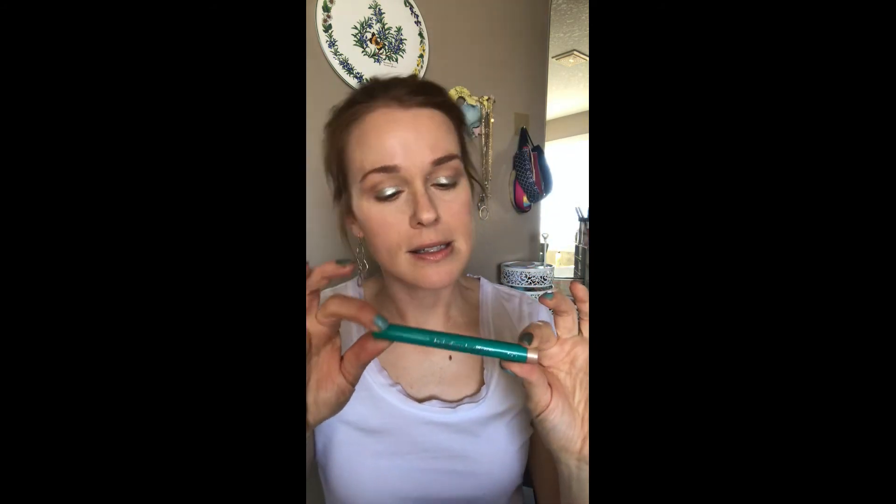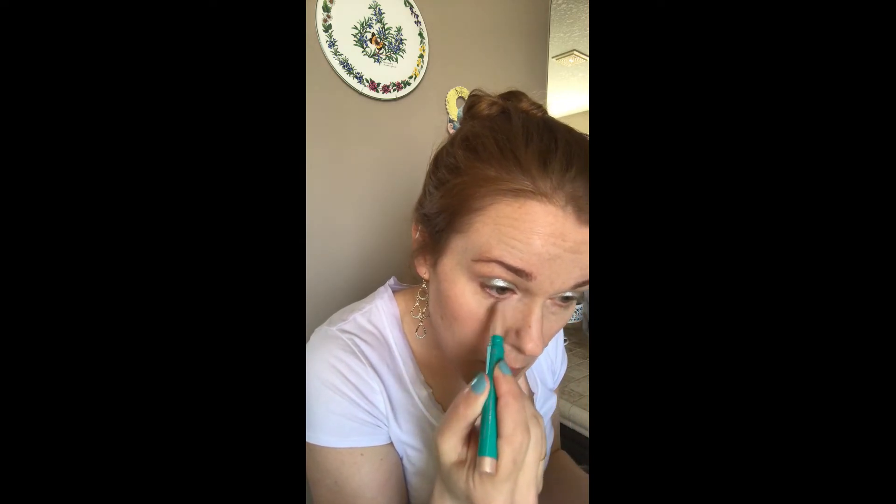I'm going to use my Thrive Cosmetics Brilliant Eye Brightener in Stella, just to round out that brightening effect. I take it through the eye, around the inner corner — it just brightens everything up. I also like to take it down the nose, on top of the lips, onto the chin, and finally across the top of the brow bone. Just a little extra shine and brightness.